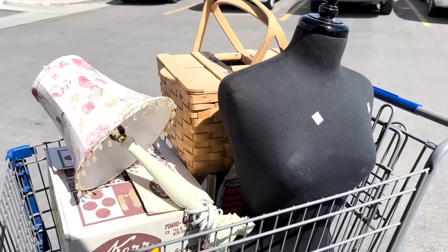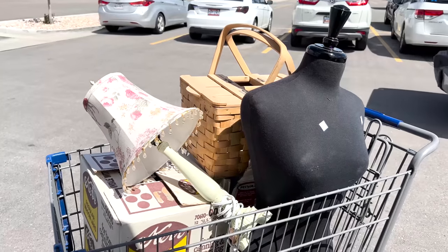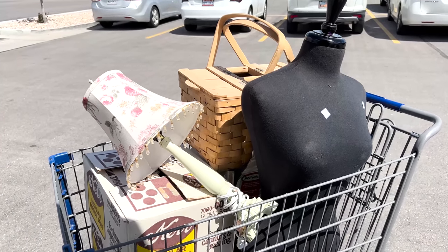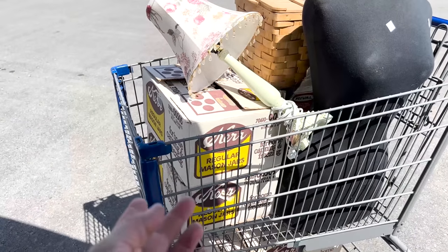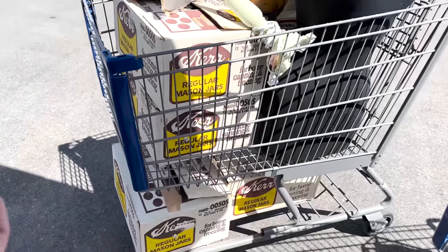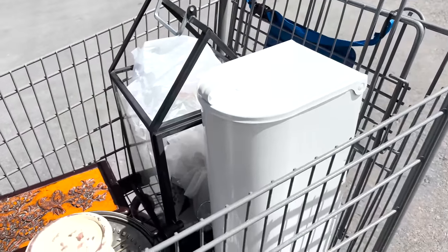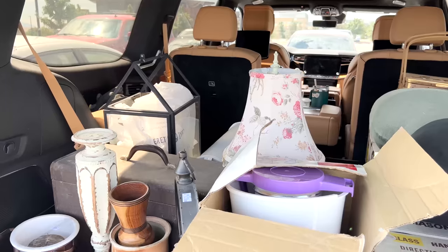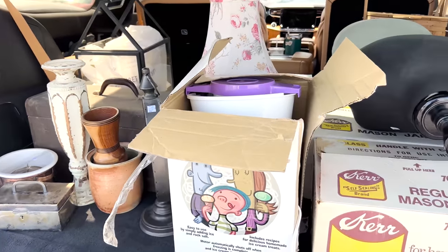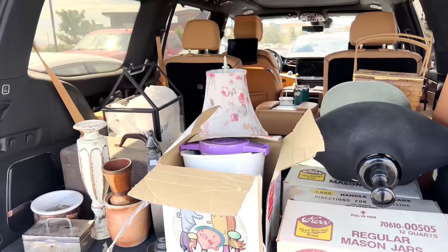I went thrifting and actually found two carts of items without Zeb — he's already working on a project. One of the things I like to look for when thrifting is items we need for the shop. I got a mannequin for display — five bucks, you can't beat that. We're going to be doing a bunch of canning, so I got three or four boxes of canning jars, three dollars a box with 12 jars in each — a total steal. I also got a new mailbox because the one at the church is falling apart, so I'm going to have Zeb mount this one. That's a pretty successful thrifting trip — I paid $70 for everything in the back of my car.